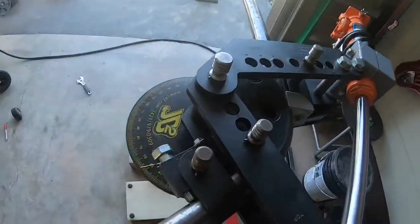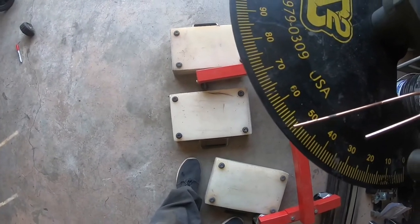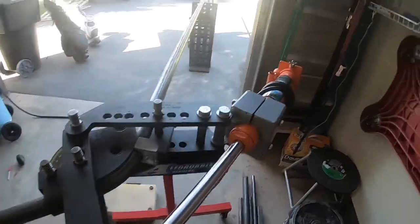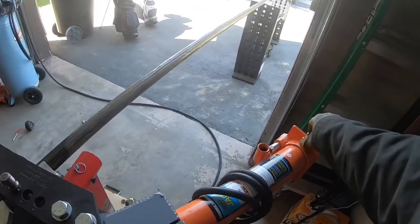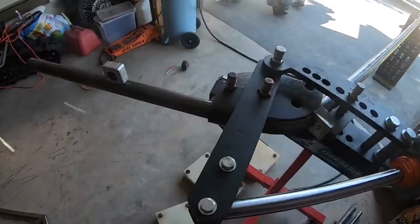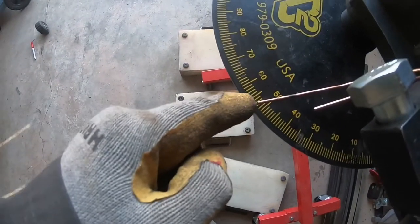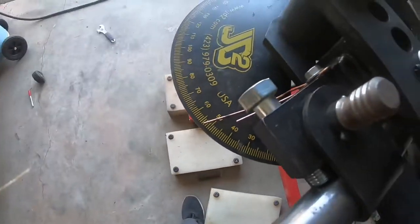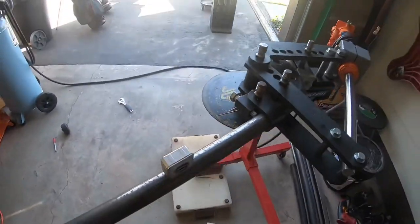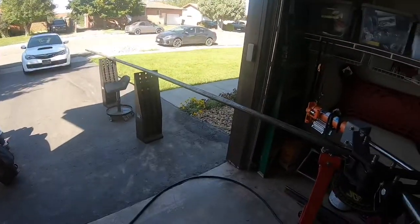Got the first bend done. This one was supposed to go to 52.3 degrees and I'm at about 52.5, which is as close as it's going to get. I already released the air out of the jack so the metal can spring back — there's about three degrees of spring back. I had to bend it to about 55–56 degrees and when I released the pressure it dropped back to about 52.5.